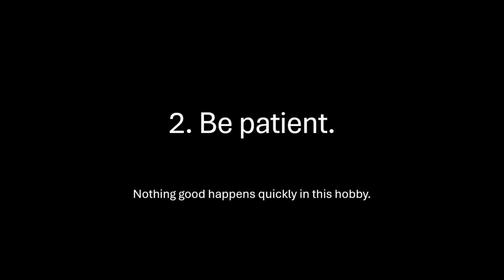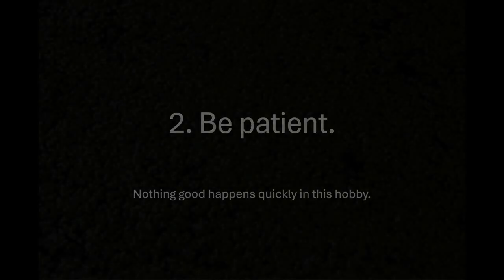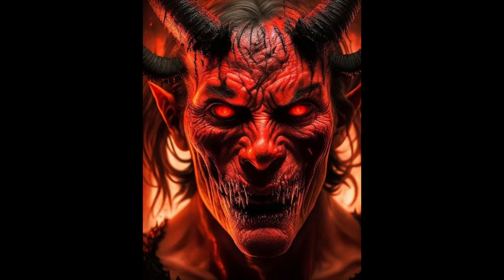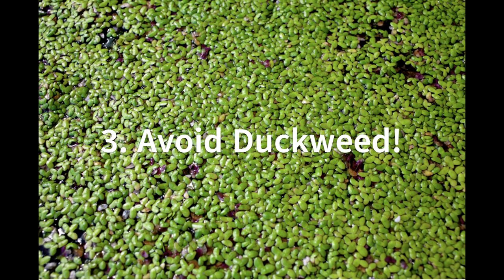Only bad things happen quickly in this hobby. The more patient you are, the better your results are going to be — no question about it. Duckweed is your enemy. It's a curse, it's haunted, it's evil, and you need to avoid it at all costs.